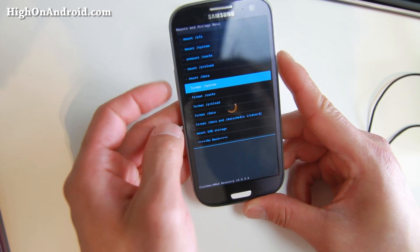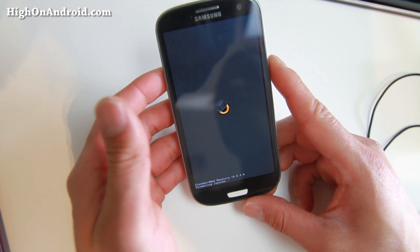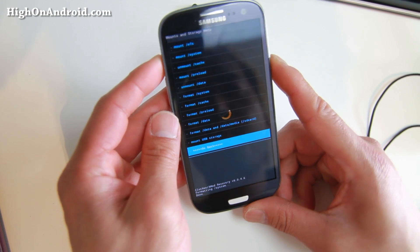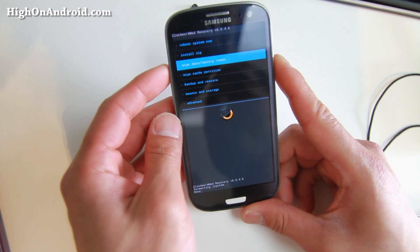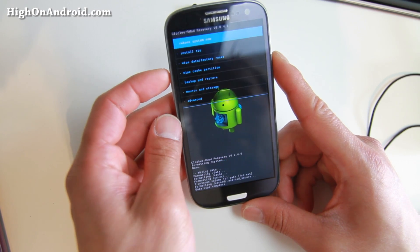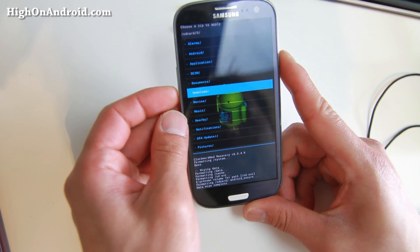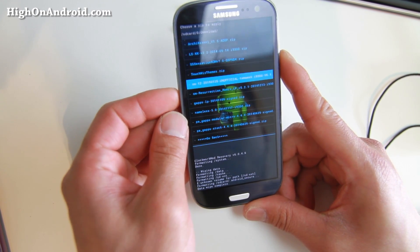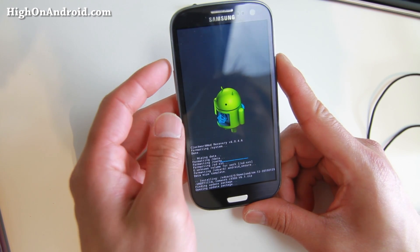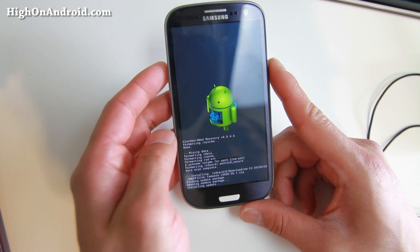Go to Format System. This will format your system partition — this is not your internal storage, your files will still be there. Go back and do a Wipe Data / Factory Reset. The rest is the same — go ahead and install the ROM. Go to Choose from SD Card, go to your download folder, find the CM12. For this GTI 9300, it says Temasek CM12 — go ahead and install that. Then install Lollipop GApps. Don't forget that.